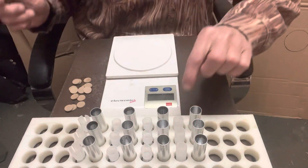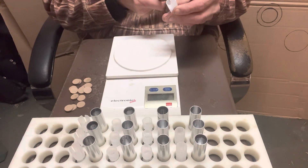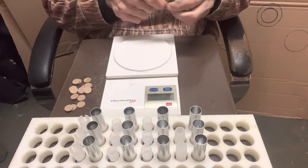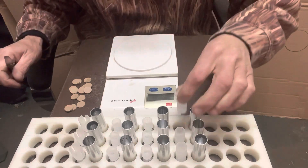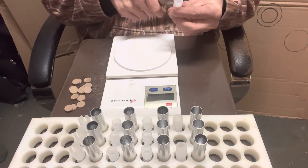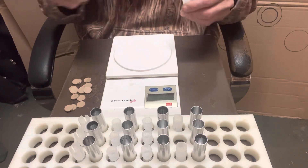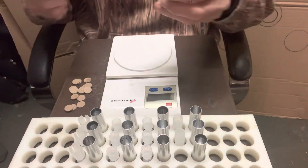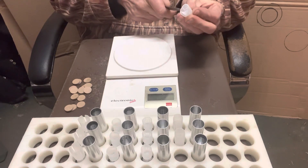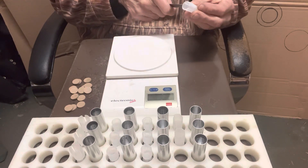I got a few new wads that I want to experiment with and see what kind of pattern I can get. I need to get a little bit bigger pattern at that 25-30 yard range for ducks, dove, teal, and stuff like that. The commander wad works great for geese but it's just a little too tight of a pattern at the shorter ranges.